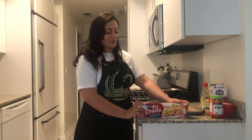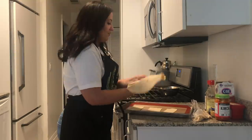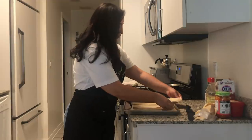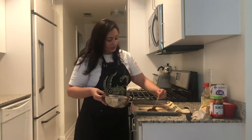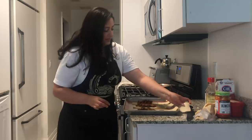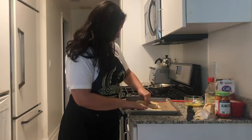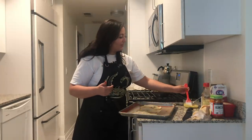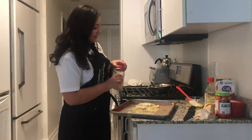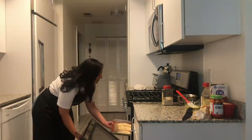Now we're going to use our hot pocket dough — also known as Pillsbury pie crust — and I'm going to cut this in thirds. I'm going to start with my bottom layer, leave a little bit of the sides, and make sure you get all of the good stuff in there. I'm going to put the top layer over it and crimp the edges with a fork. Then a little bit of egg to brush over the top, and I'm going to sprinkle sesame seeds over it. I'm going to throw these in the oven for about 20 minutes.